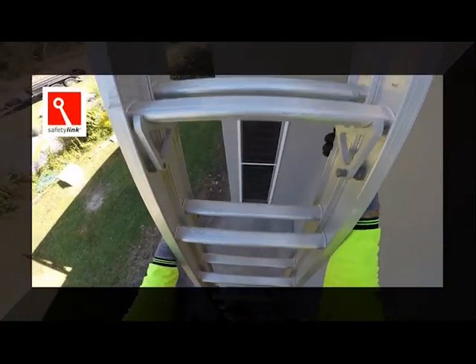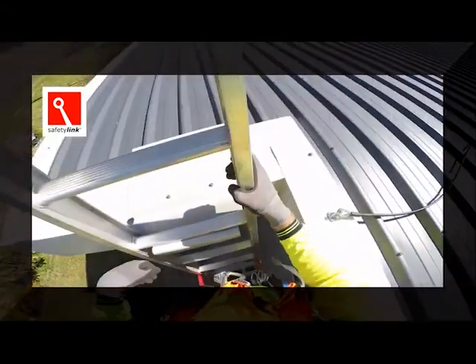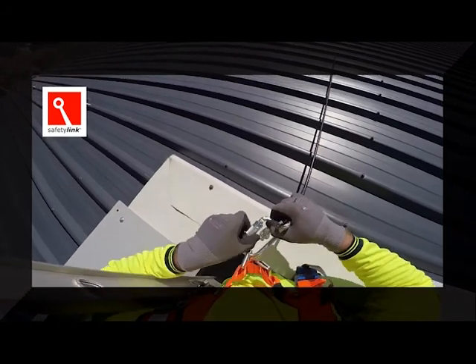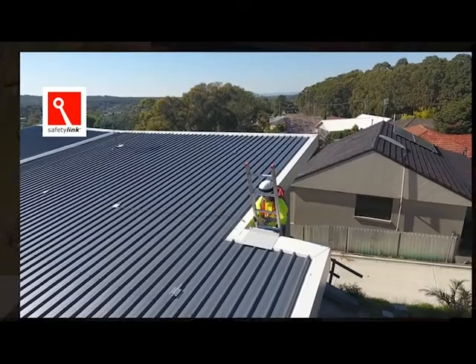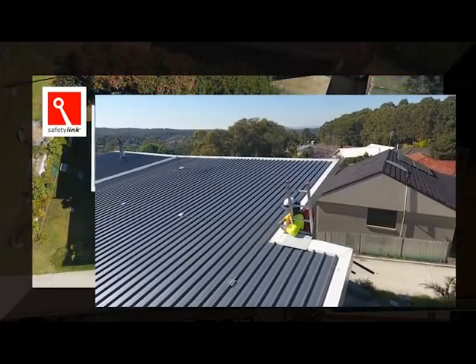Three points of contact need to be on the ladder at all times. The roof worker is securely attaching the access strop to his harness chest fall arrest point. The access strop is used as a first man up system and reduces the amount of step anchors required.